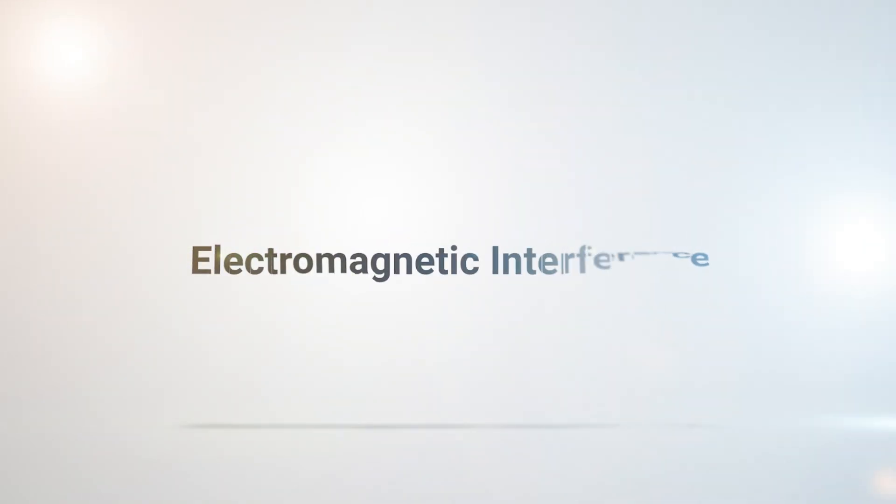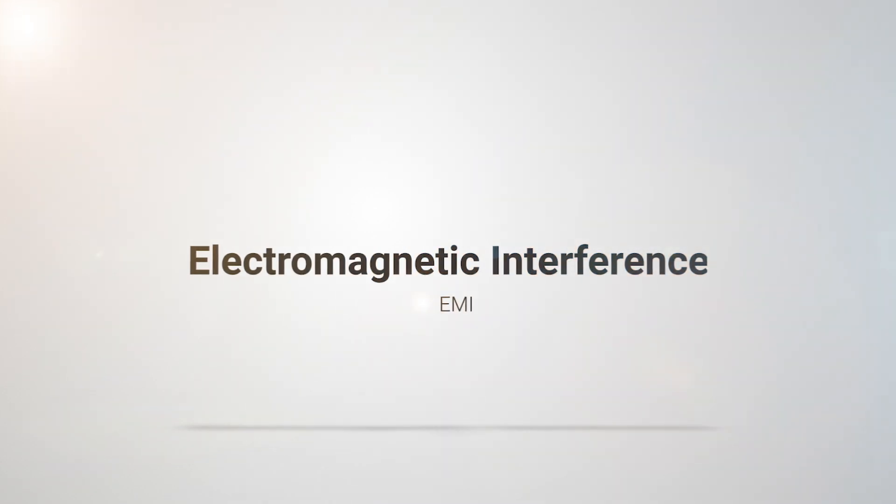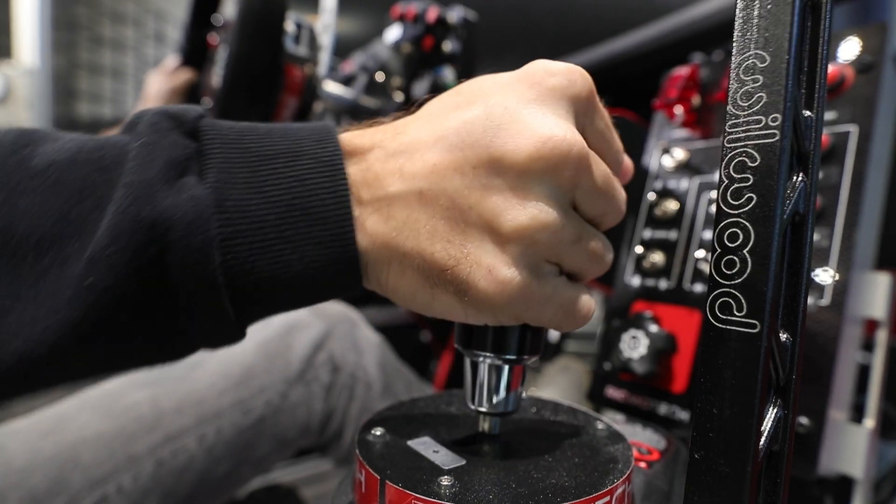Cable management is really important when it comes to EMI — electromagnetic interference — and it's a big issue when you have a lot of hardware. Whether you're on carpet or even that rubber garage material, it can end up causing electromagnetic interference. It also comes from having way too many cables stacked on top of each other, so making sure all of that is nice and tidy is going to be a huge benefit to the sim.